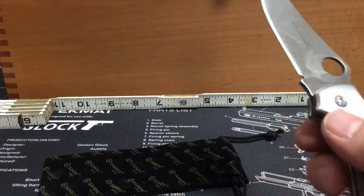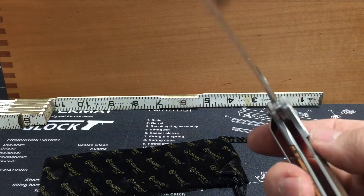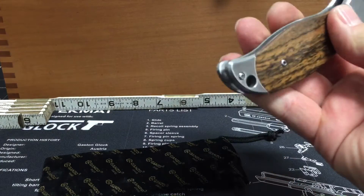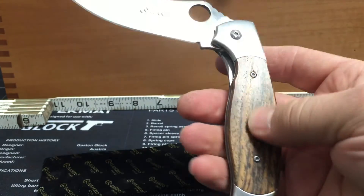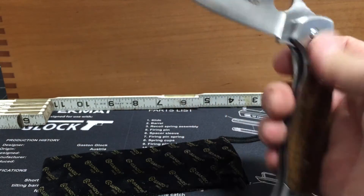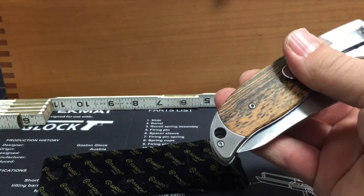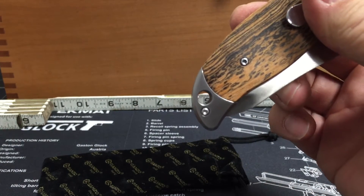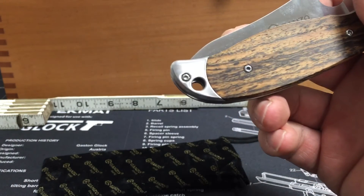The grind looks pretty consistent to me on this. It's a little on the heavy side, being that it's all stainless with heavier bolsters on the ends and the wooden scales inset in there. Overall, I'm pretty pleased with it. It has a pretty good size lanyard hole for paracord or whatever you want to put in there — should be no problem.